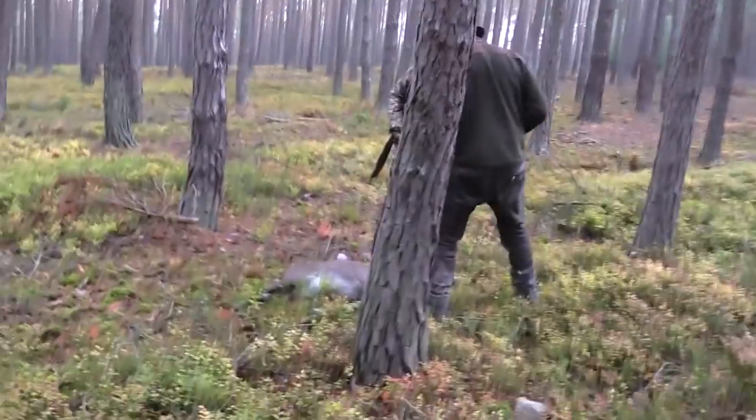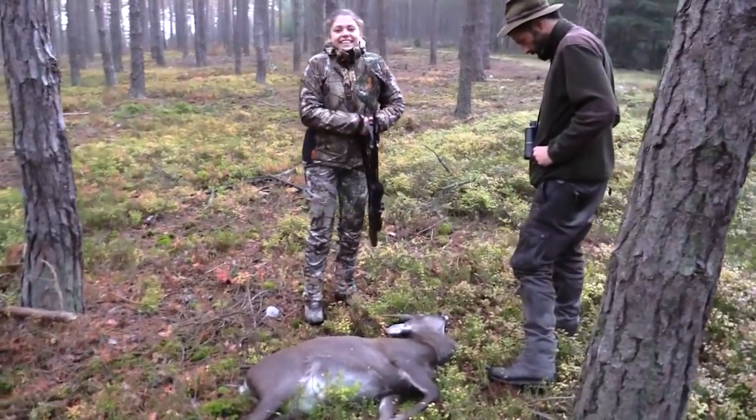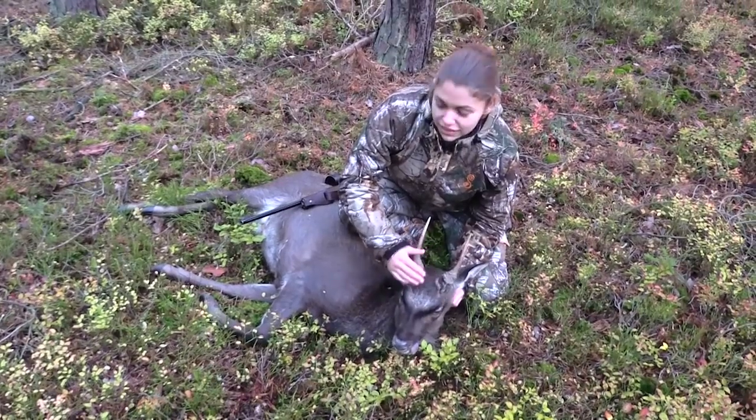I just got a sika deer. It's a young one. He's like one year old. And it's perfect. It's a beautiful morning.